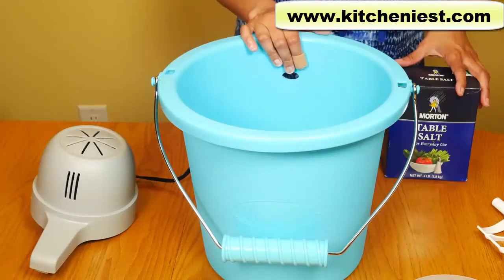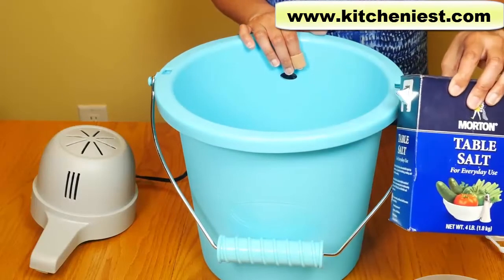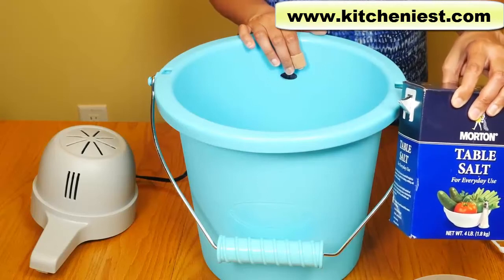To make ice cream, you will need ice and salt. You can use any type of salt, whether it's table salt, coarse salt, kosher salt, or rock salt.